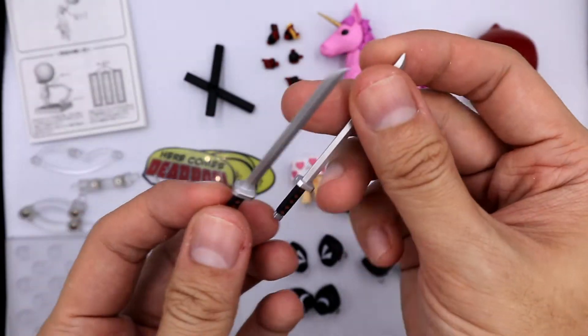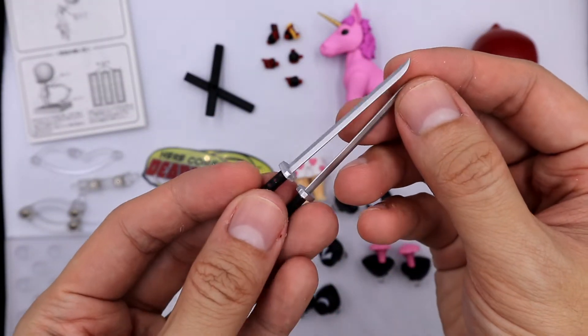He comes with two identical swords. The design is very similar to the one in the comics.